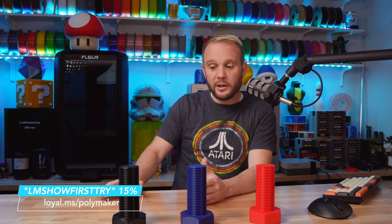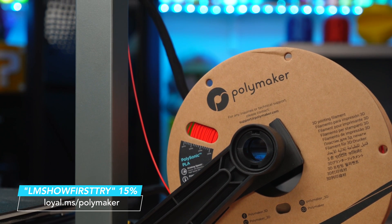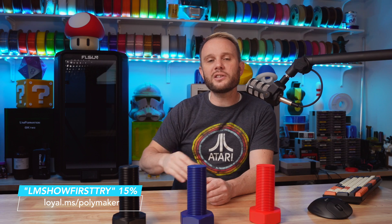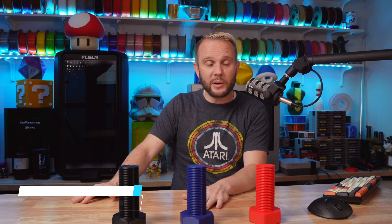Now let's look at print quality. The filament used in each of these is Polymaker's Polysonic PLA — a PLA that can melt faster and cool faster, really designed for these faster 3D printers like the ones we have here in the studio.